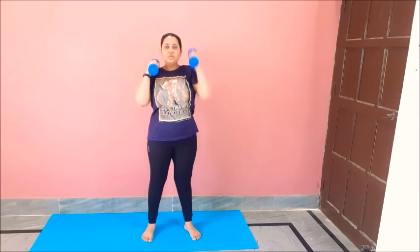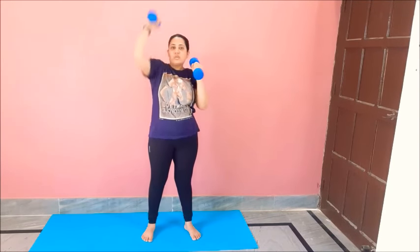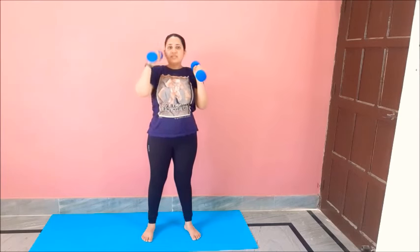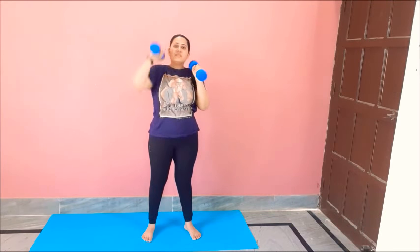Now we will repeat the whole set one more time. We will start with swingers — hands up and swing. One, two, three, four, five, six, seven, eight, nine, ten, eleven, twelve. And relax.